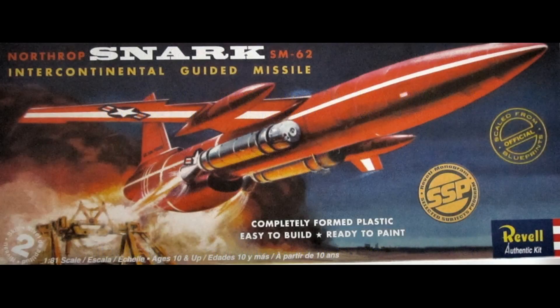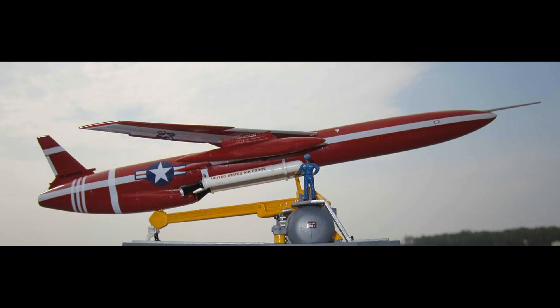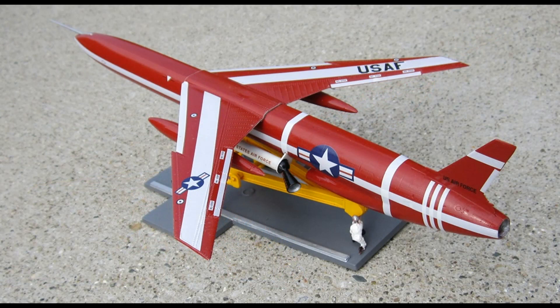This review covers the Northrop SNARK SM-62 Intercontinental Guided Missile Kit. It's a 1:81 scale kit, a vintage unit from Revell that's number 85-7810 in the current catalog. Originally released in the late '50s and re-released in 2011, it's still readily available at online auction sites. It's a skill level 2 kit for the intermediate builder and comes with a launch platform and ground crewman. It features a positionable launch ramp with a detailed base, two ground figures, twin jettisonable booster rockets, and authentic U.S. Air Force decal markings. It's molded in color with about 30 pieces and includes colorful water slide decals and instructions.